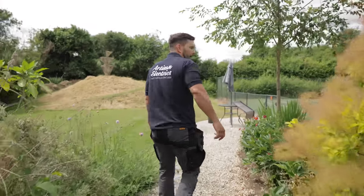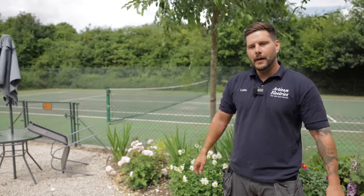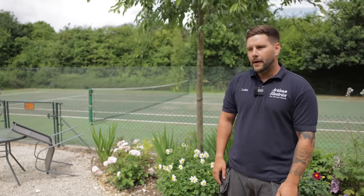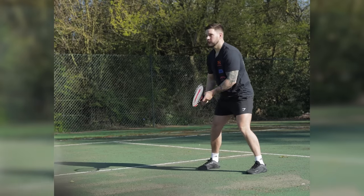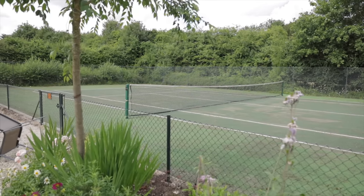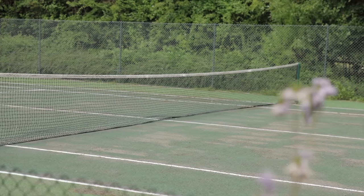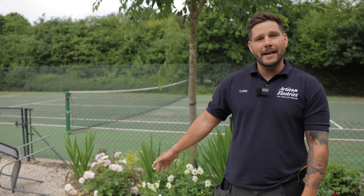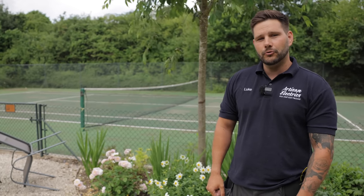I've just got back from holiday — went away to Airbnb with my family, had an amazing time, but it's time to get back to reality. I've actually been here before — you'll probably notice the tennis courts behind me. They've just got approved for a ground mount solar array system. If any customers have a tennis court or even an airstrip in the back of their garden, just give us a call.